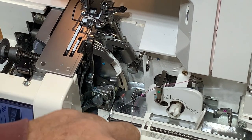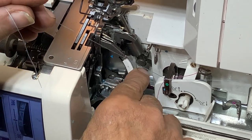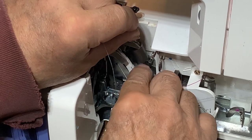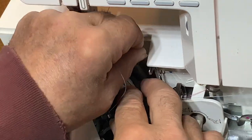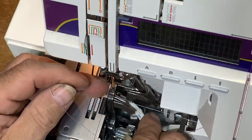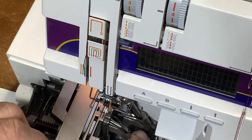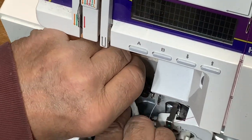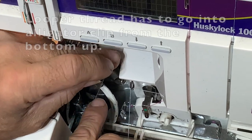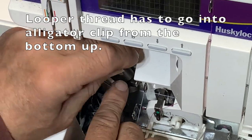The alligator clip goes down. Go from the bottom up and put it back so that the triangles match. This is where it gets hard because of the fingers. It's got to flip back behind there — there's a little groove right in that alligator clip at the very top, and that groove is where you have to get that thread in.